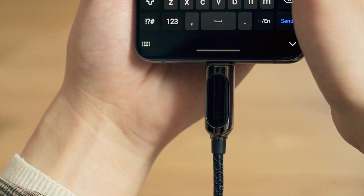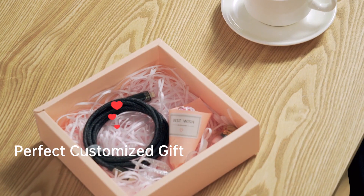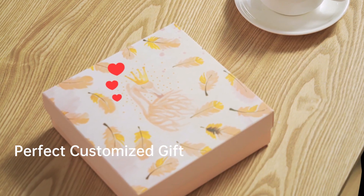If there's someone you like but don't have the courage to tell her so, type your love in Pixel Cable and send it to her as a gift. She will understand your confession immediately when connecting her phone with Pixel Cable.